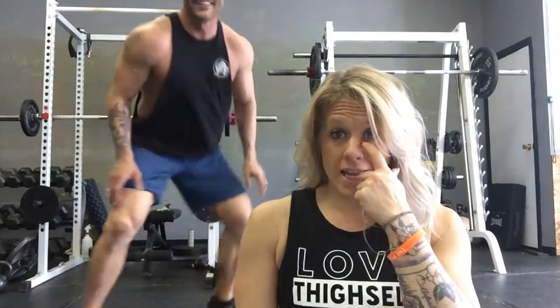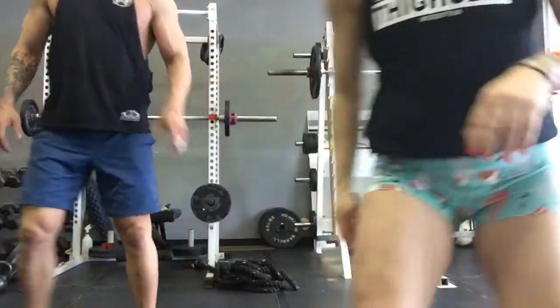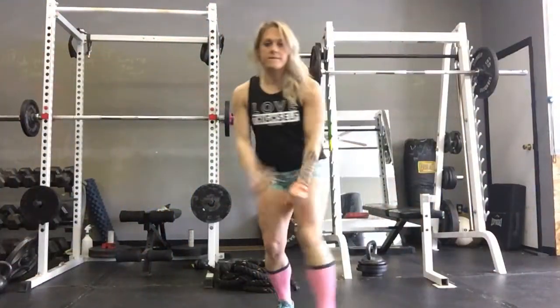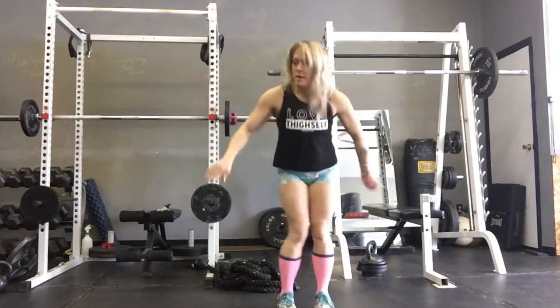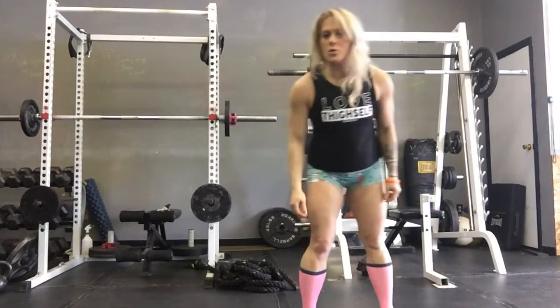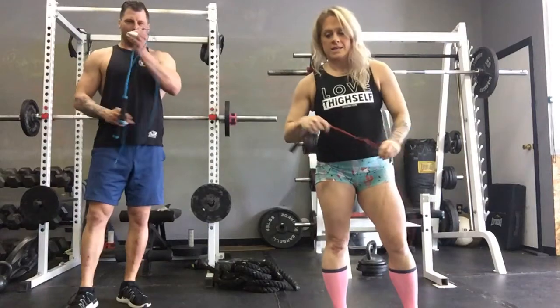Hi, welcome to your 30-second five-minute video — love thyself today! Lots of legs happening today, so get ready. We're going — oh my goodness — we wanted a jump rope, we're jump roping first, yes!